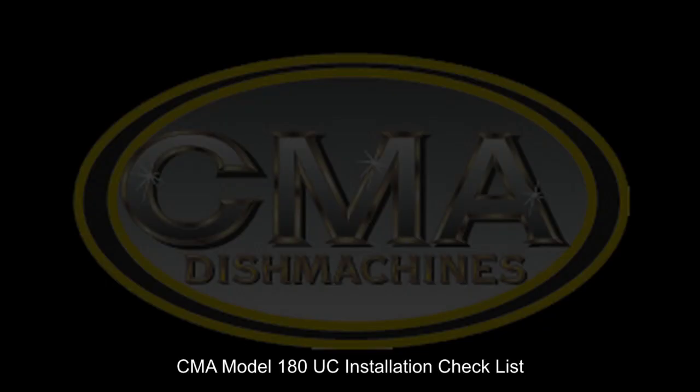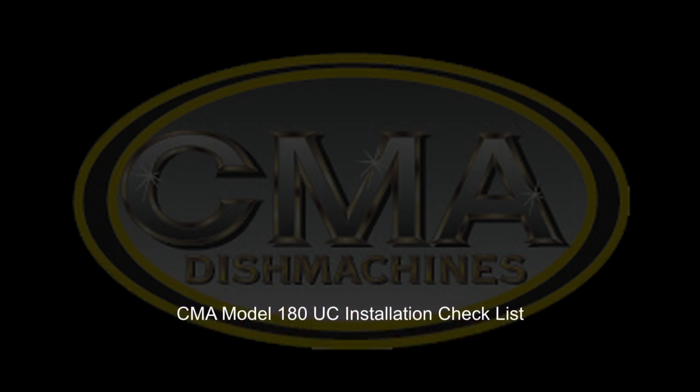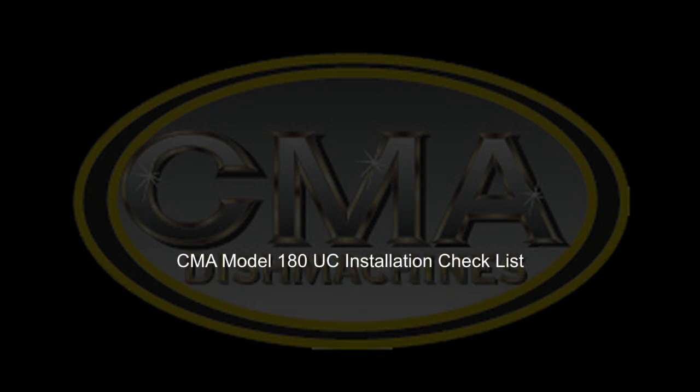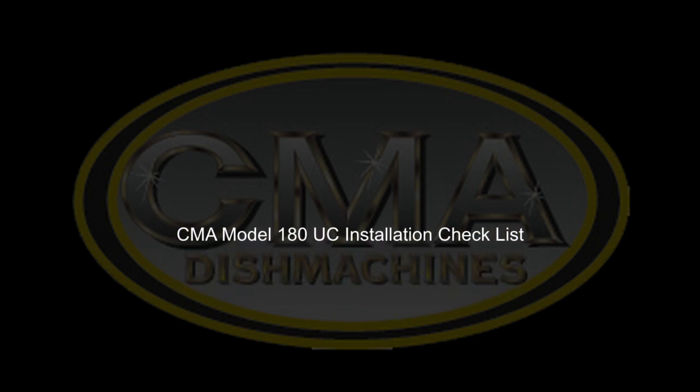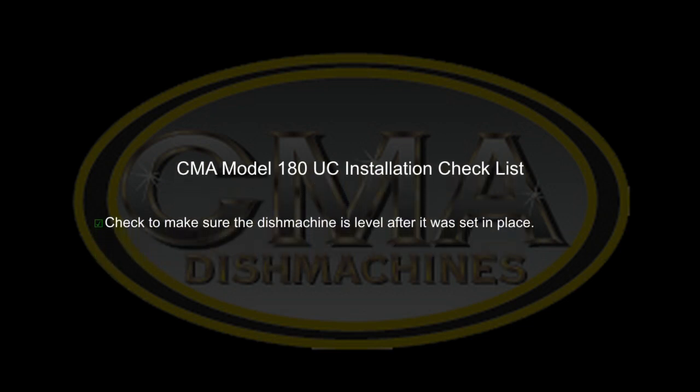Now that the model 180UC has been installed and is fully connected to both water and power, it is time to go over the final installation checklist. Check to make sure the dish machine is level after it was set in place.